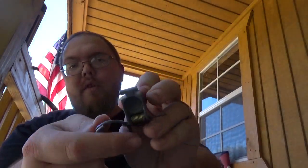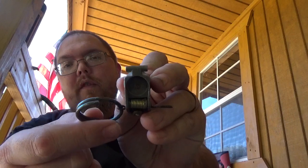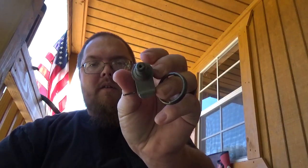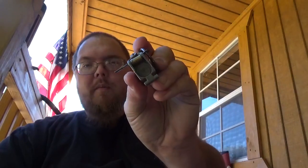Now, the normal way to do it is you drill out the old fuse that's in there. You have to use a 3mm down here on the bottom and then a 6mm up here.